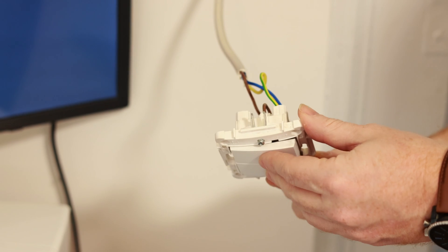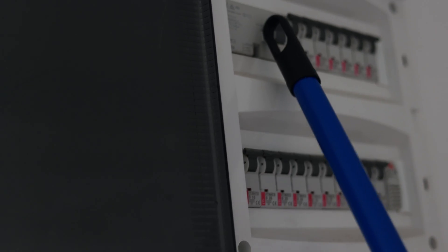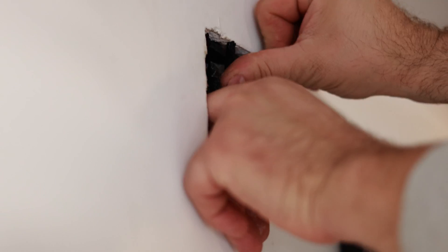Once everything is connected, turn on the electricity and make sure the physical switch still works. At this point it's actually the switch controlling the Shelly, and the Shelly controlling the light. Turn off the electricity in the room again before you connect everything back together. Once everything is nice and tight, you can connect the electricity again and let's move on to setting up the Shelly in the mobile app.